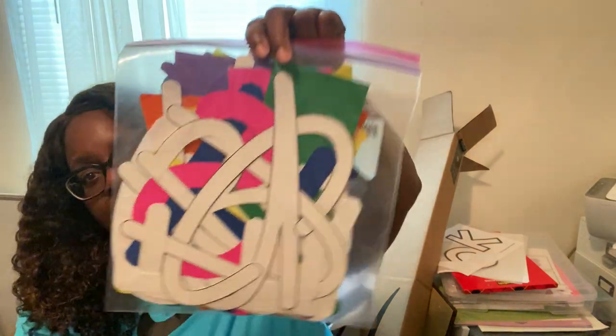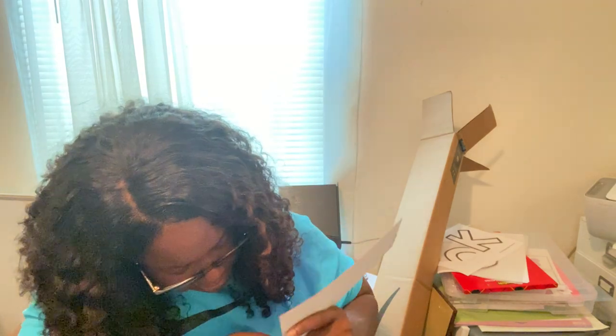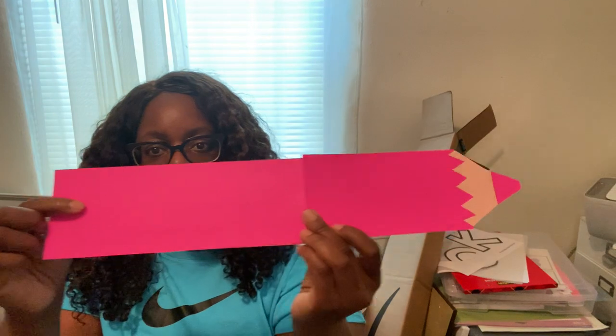This is for my peace corner. 'We are a sharp bunch' will go on my door — I made these pencils on my Cricut in different colors. I'm going to tape them together and put them on the door alongside the 'We are a sharp bunch' sign.